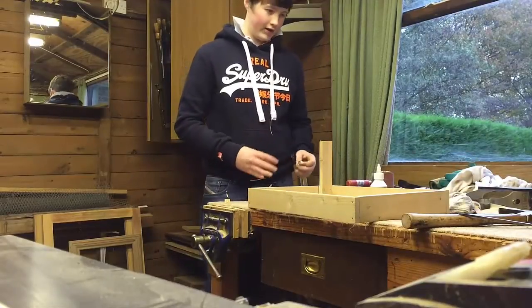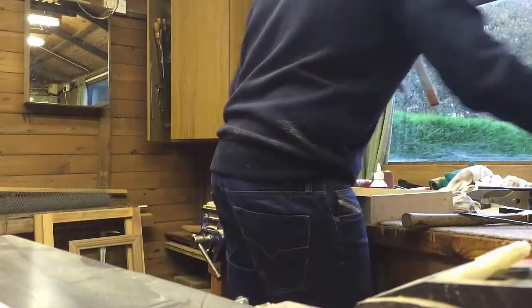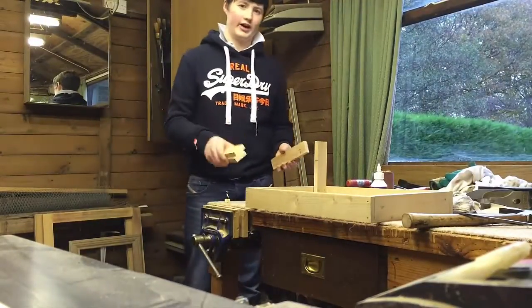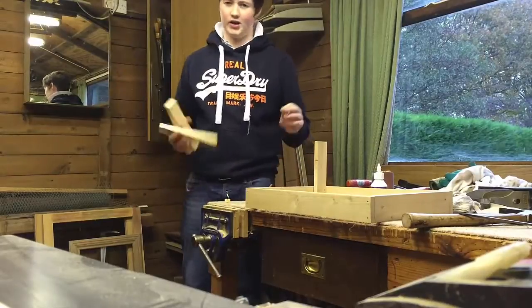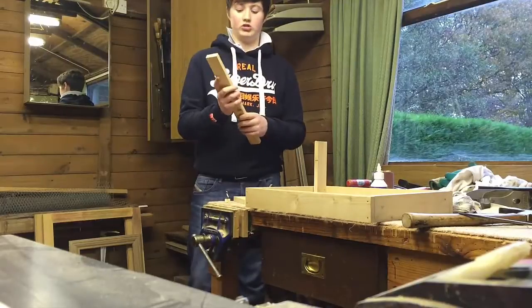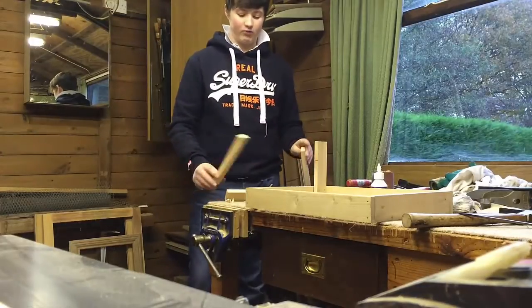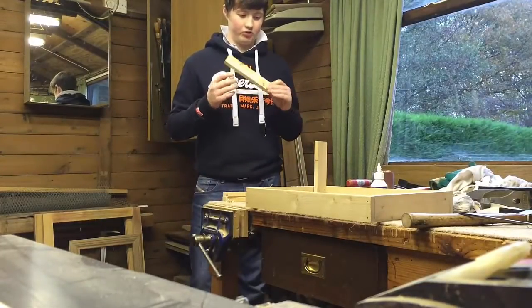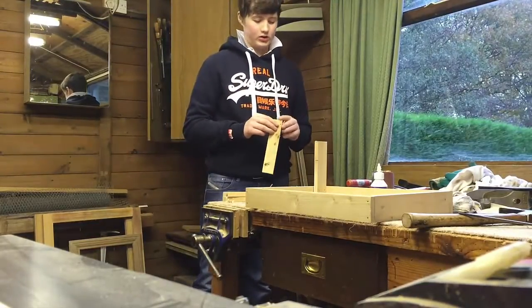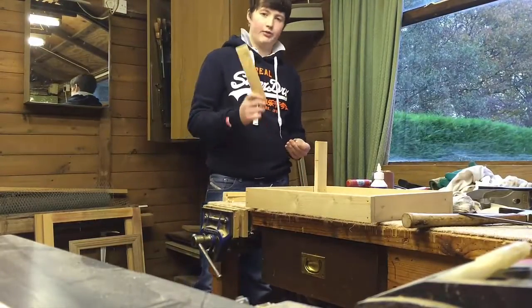Now we're going to move on to the next stage, and for this you're going to need to cut out some pieces of wood. This project is made from recycled stuff - this used to be a train set in a house. The legs and this curtain pole, which is pine, used to run across the room. I've cut it into the required length. You will have different sizes depending on your gap.